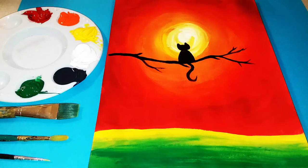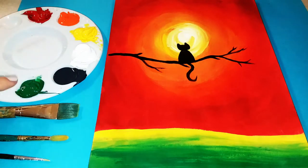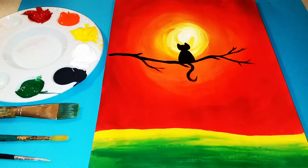Hey everyone! Welcome to Mix It Up Art. Today we are going to be making this Sunset Kitty silhouette. You are going to need some red, orange, yellow, white, black, and green acrylic paint, as well as three different size paint brushes — a wide size, a medium, and a very thin one.